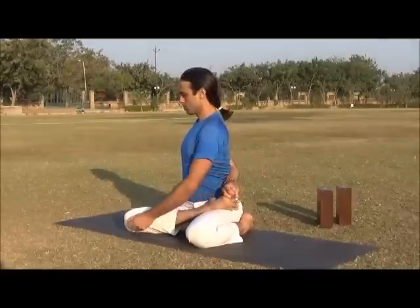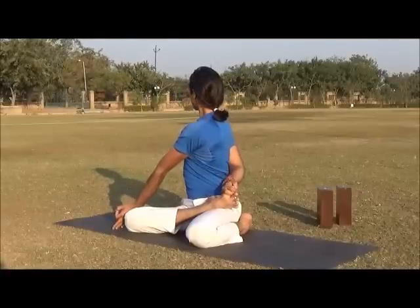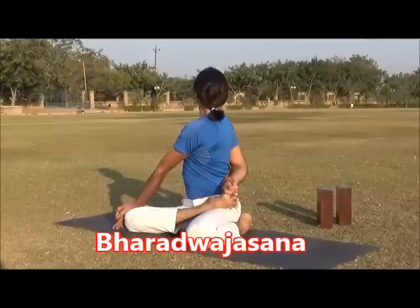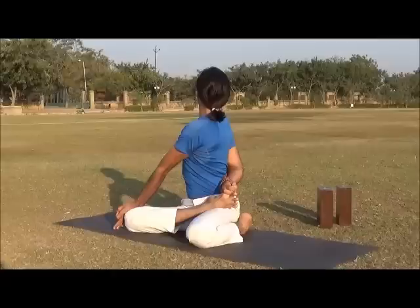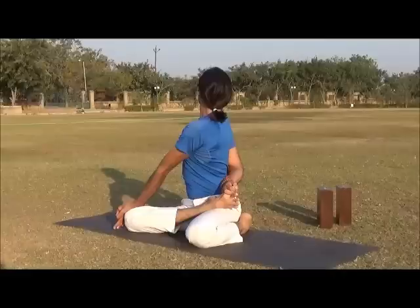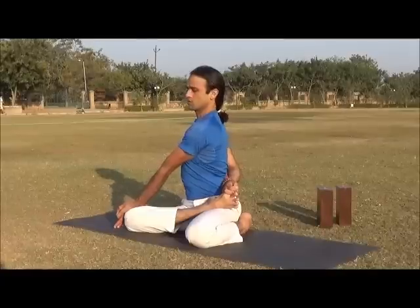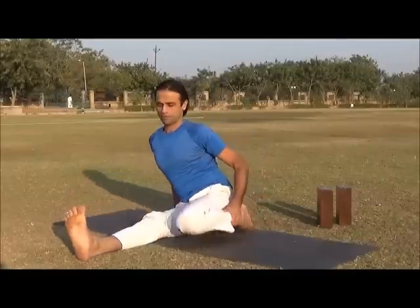Catch your right toes, and while exhaling twist first from the navel, then chest, then shoulder, and then neck. Just watch your incoming and outgoing breath. Come out of the posture and again sit in Dandasana.